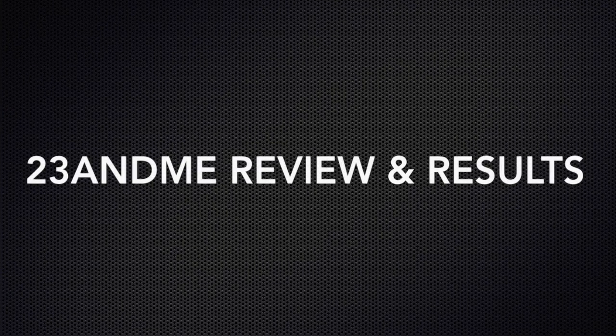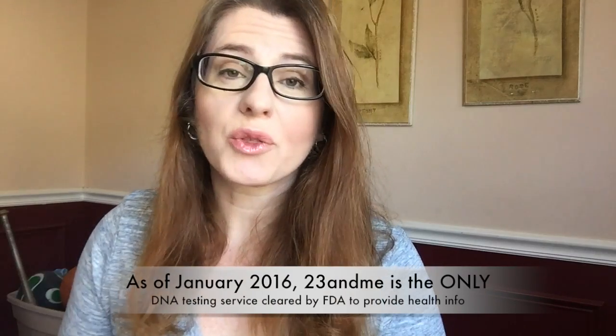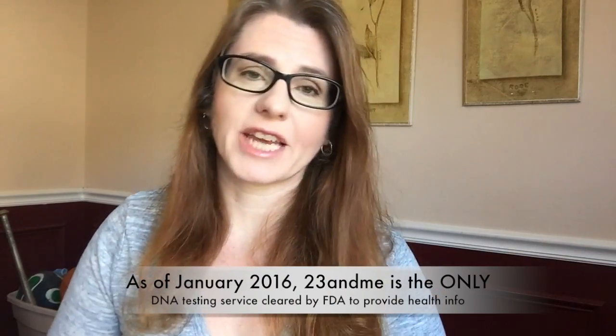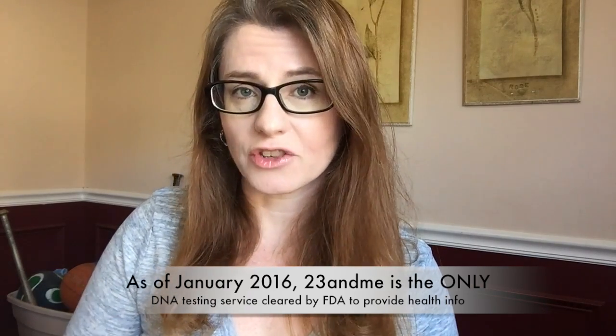Buckle up and put your geek hat on. Be warned: 23andMe testing is not cheap. You're going to pay $199 to get your kit, mail it back, and get all of your results. When you do go through 23andMe, you're not only going to find out where your ancestors came from — you'll also find out if you're a carrier for certain inherited conditions, some other neat wellness reports, and just all sorts of goody-goody gumdrops that I'm going to show you later.